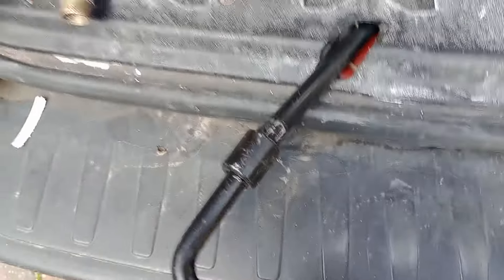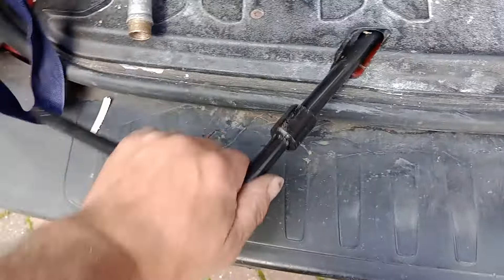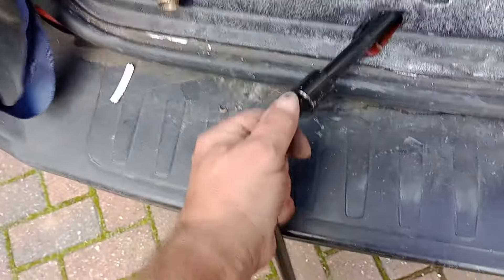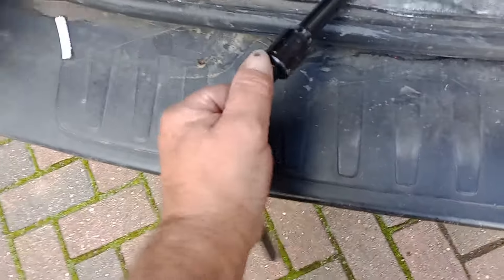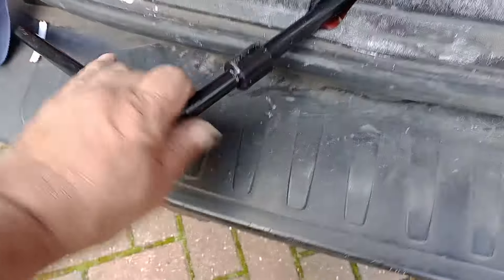Taking that and turning it anti-clockwise — it doesn't take much to bring it down. It's now in place. I'm going to wind it all the way so that the cable allows me to pull the wheel out.